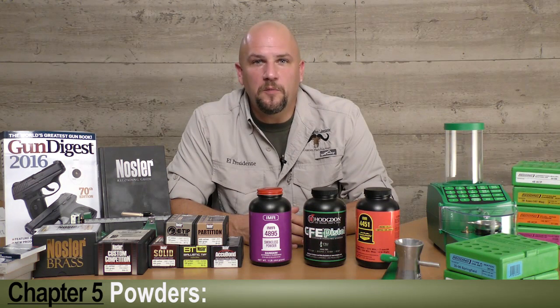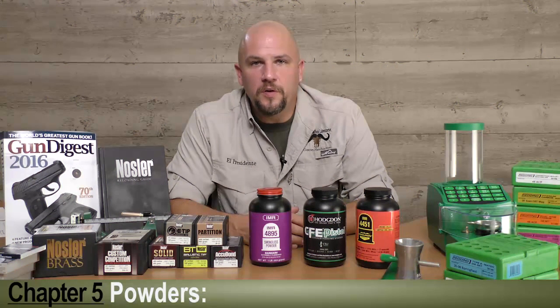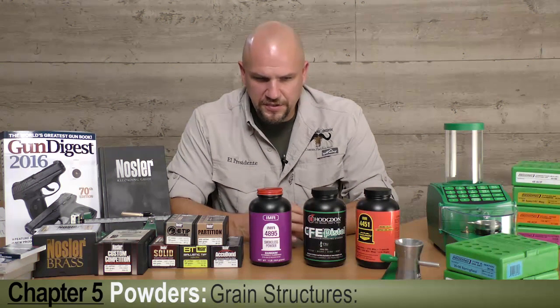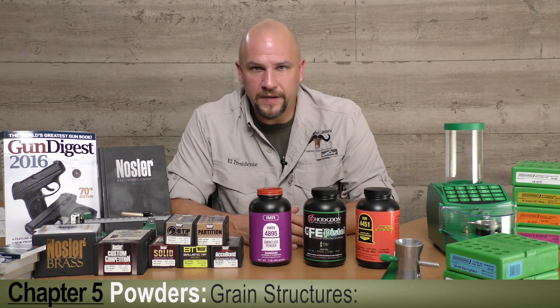Hey guys, let's talk a little bit about powder. Going through the reloading manuals you will see a variety of names and numbers and confusing nomenclatures. Let's just discuss a little bit about what gunpowder is.